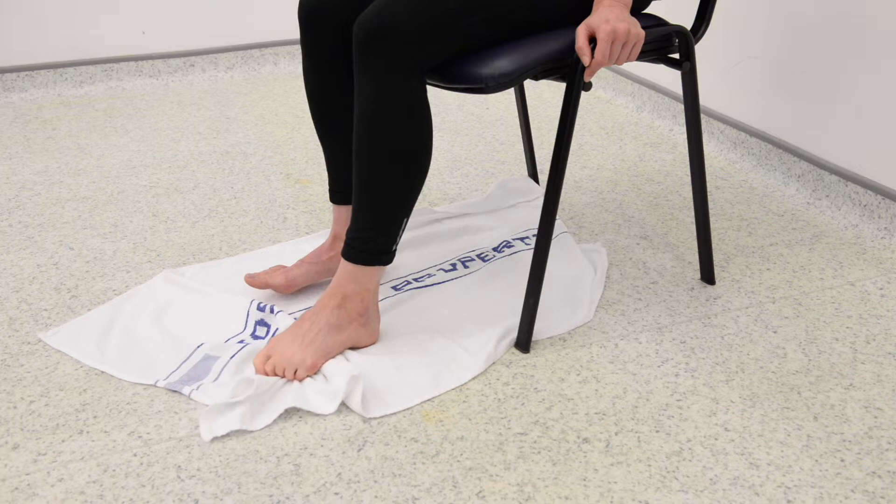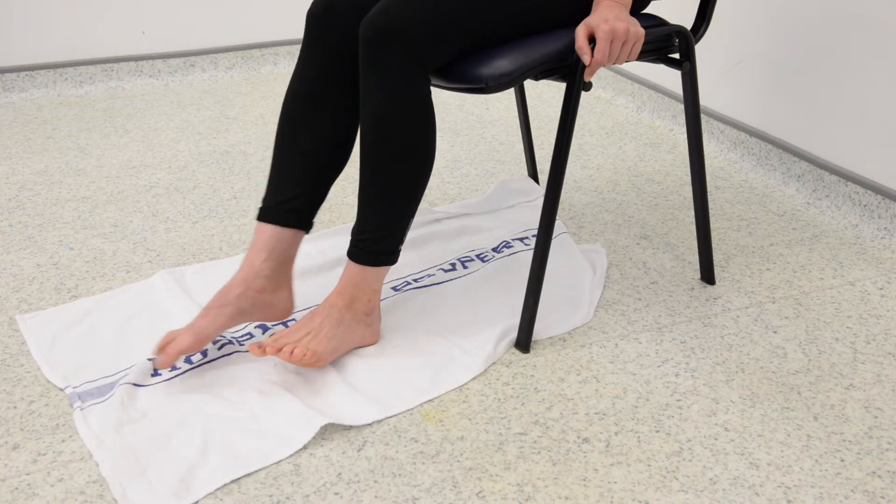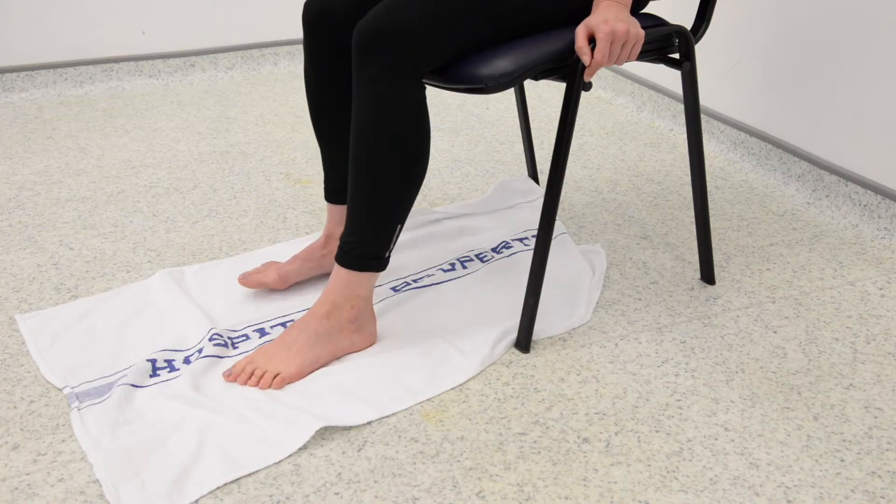Use your toes to begin to crunch the towel up, with the aim of pulling the towel in towards you. Do this in a slow and controlled manner.